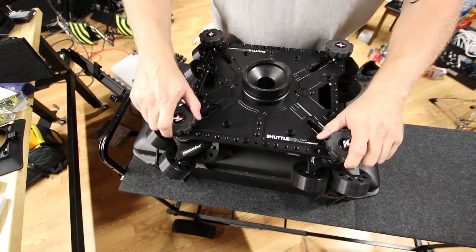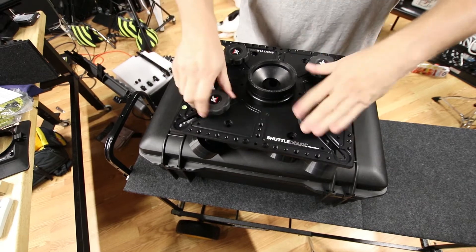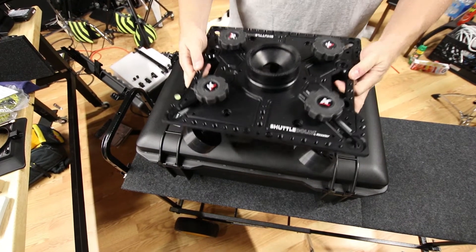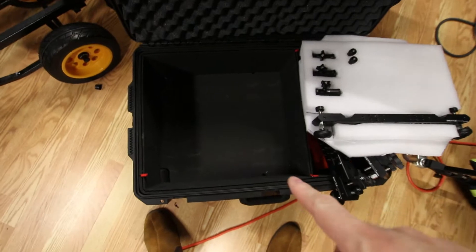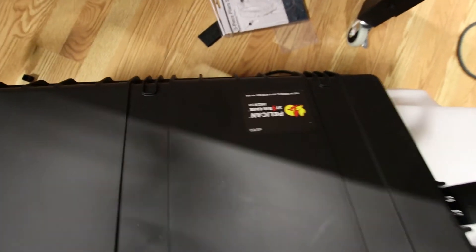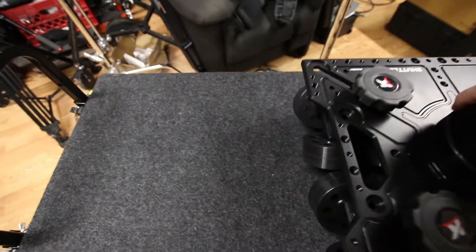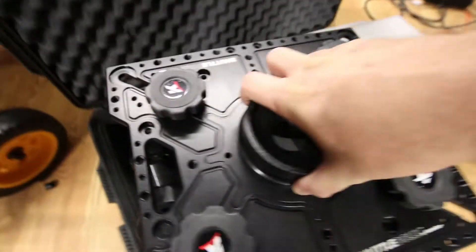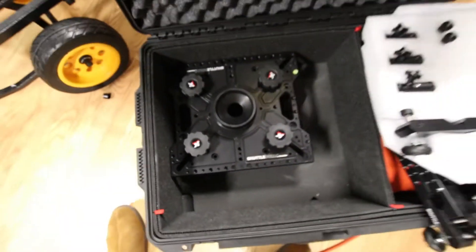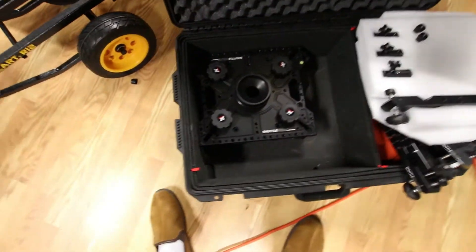Watch this. Boom, check that out. So this is the case that I had for the shuttle dolly before — the Storm 2950. You needed this much space to put the shuttle dolly in. Watch this. Look at this. Talk about huge savings.